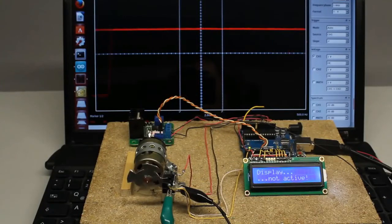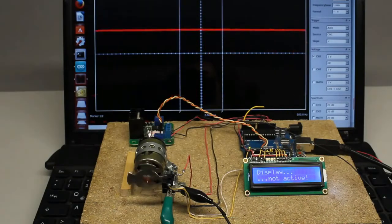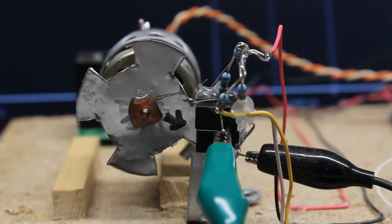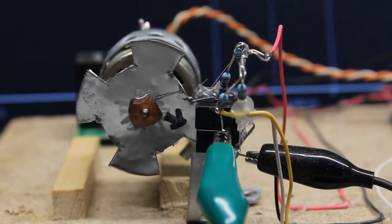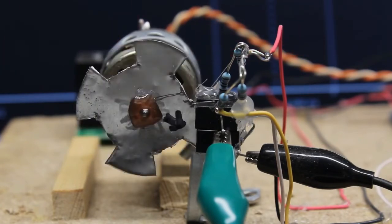Here you can see a motor without transmission being controlled by the Arduino. The oscilloscope plot displays the signal at one of the photosensors, from which the revolution speed can be calculated. Even with a sensor disc having 4 teeth and a revolution speed of up to 5000 rounds per minute, the control circuit works fine. The disc always stops with the arrows pointing to the photosensors, which is evidence that no pulses are skipped.